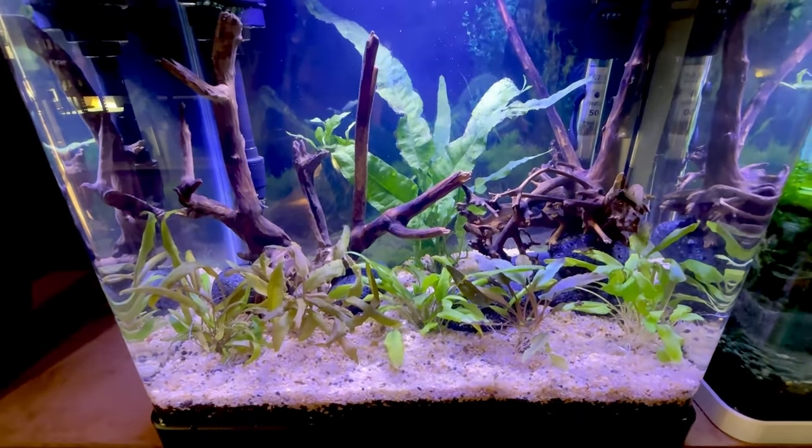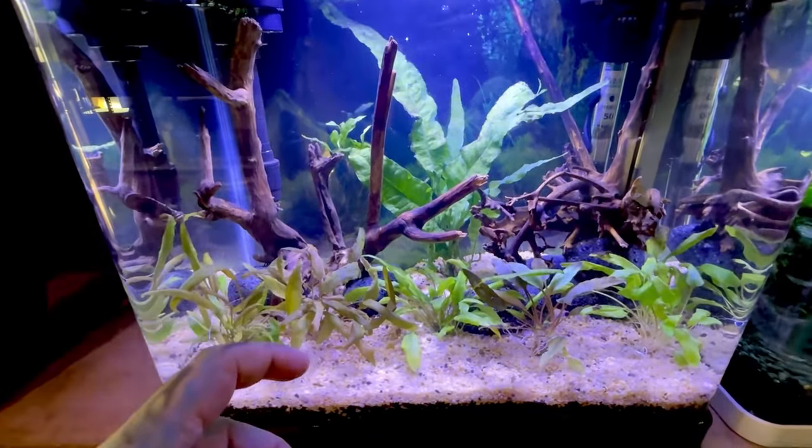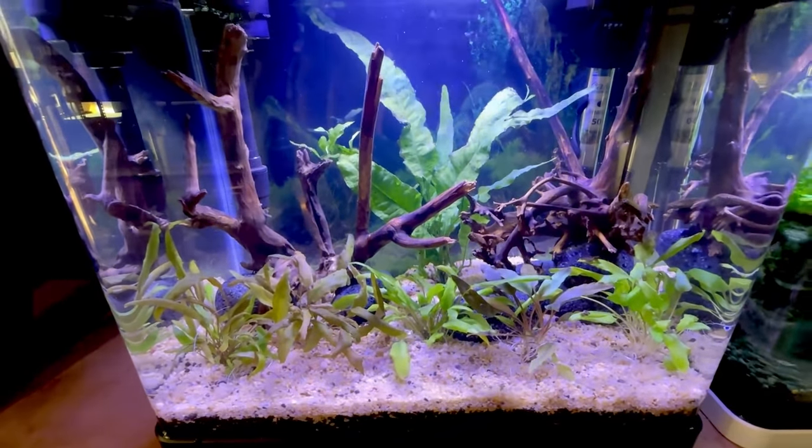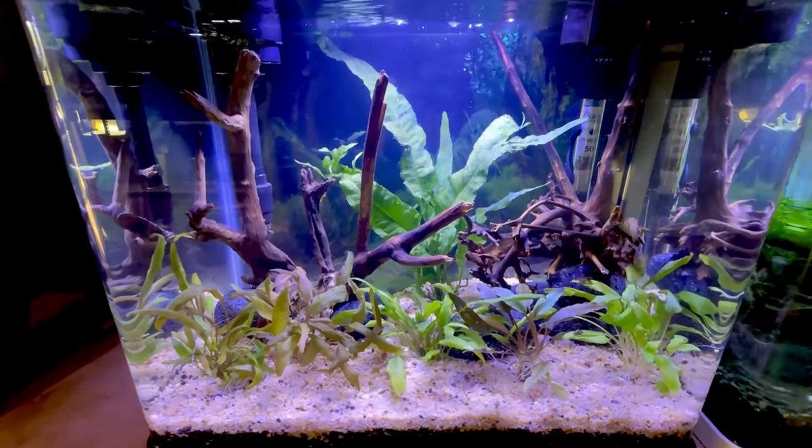Certain plants will melt as well — melting means they'll lose a lot of their leaves and it'll look horrible. Remove any of those dead leaves but the plant will grow back again. Now we've got our plants in, we're going to get our fish.